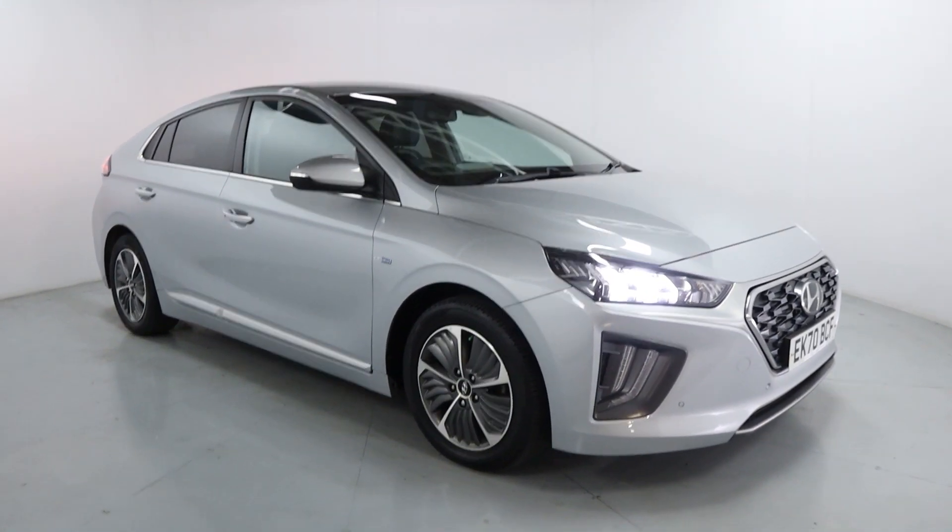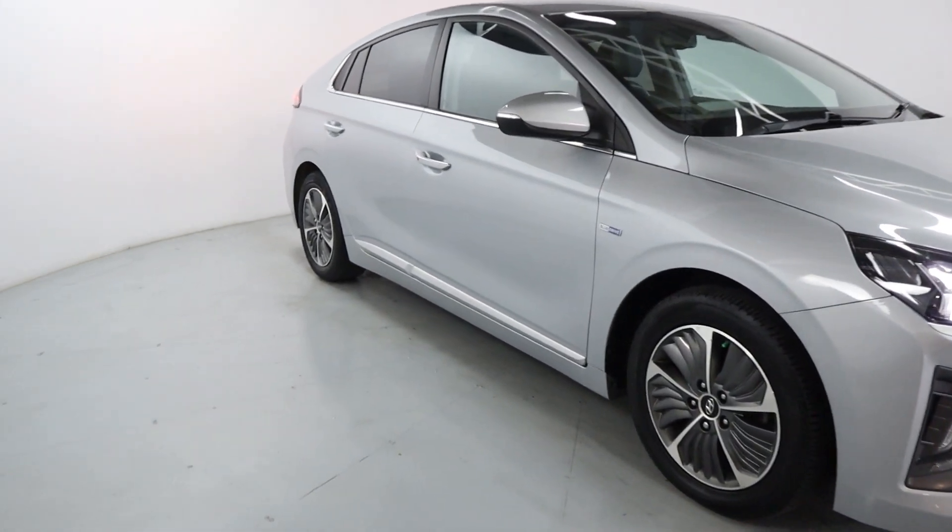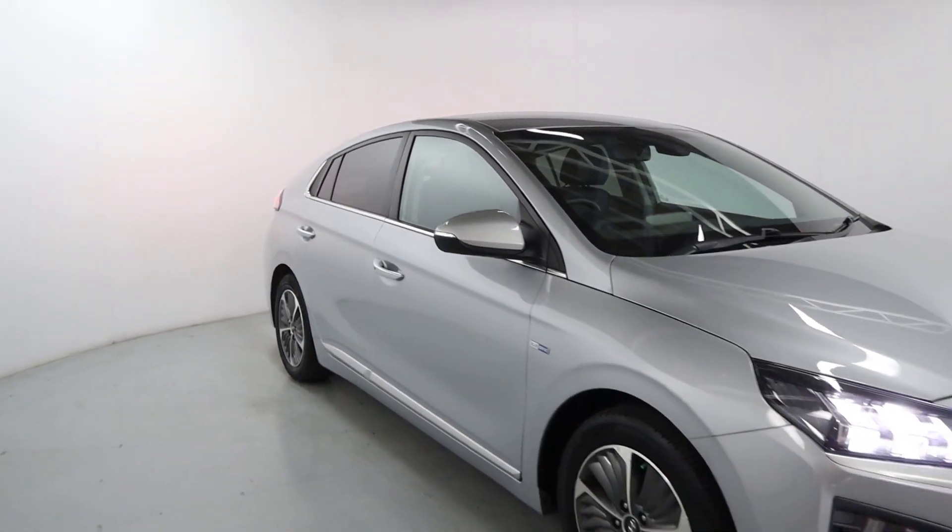Finished off in this bright silver colour, you've got polished face wheels with brushed silver pieces on the bottom of the doors and chrome accents around the windows.